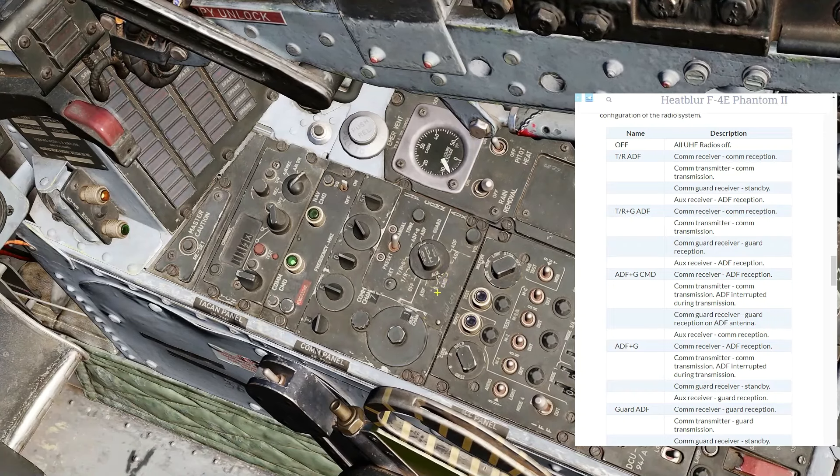The AUX radio, unlike the COM radio, is only capable of receiving. So when in either of these two modes, you are only monitoring whichever channel — the selected AUX channel or the guard channel. Finally, turning all the way over to guard will allow you to transmit and receive on guard, and the AUX channel is then just used for ADF.